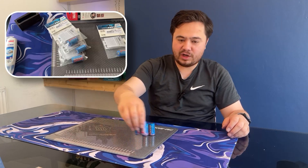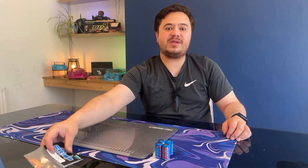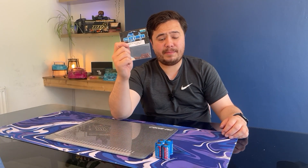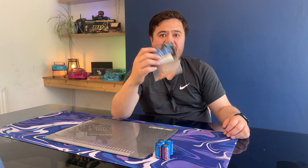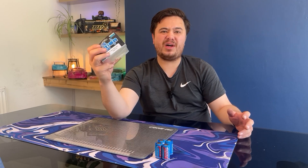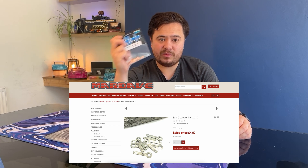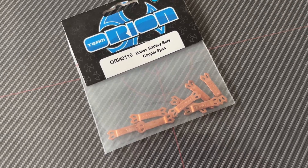Now we've got our cells. There are a couple of other things that we need — we're going to need to connect these cells together. I've got some Orion battery bars. These are so hard to get hold of; I actually had to place an order and these came from Germany. There are others available — I think Mar Dave might sell battery bars on their website.